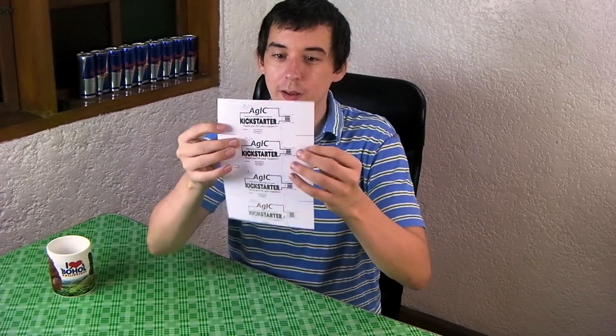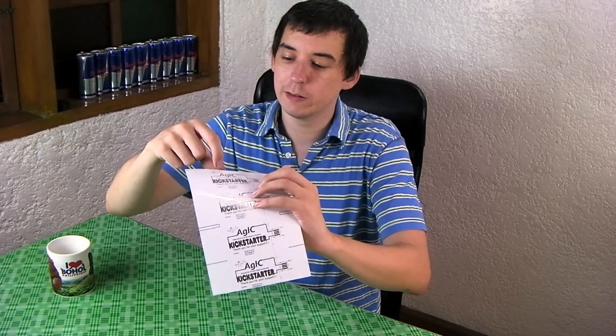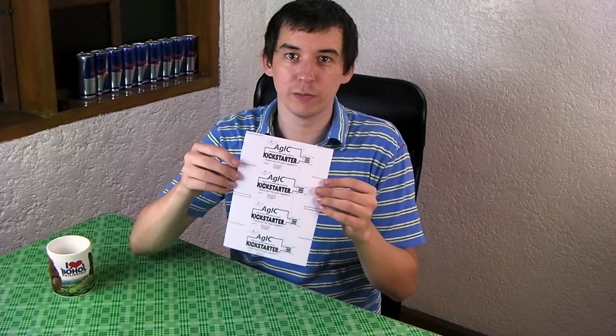So what are these all about? It's quite clever — this is a USB stick that you can plug into your computer. You'll connect an LED across these two points here and it will actually light up using the power from your computer. So let's cut one out and give it a go.